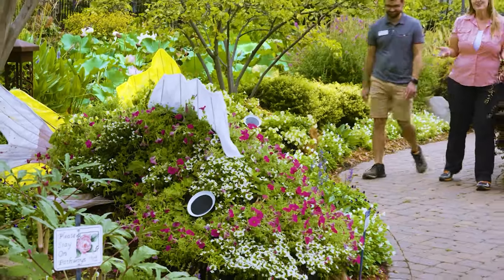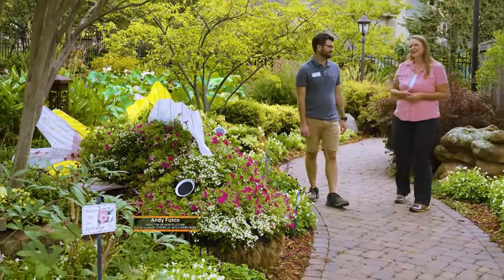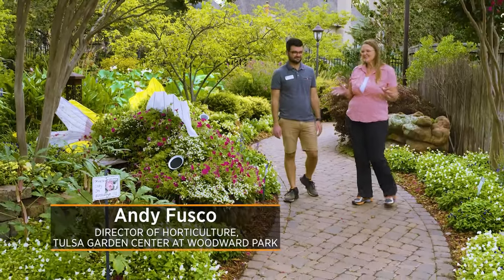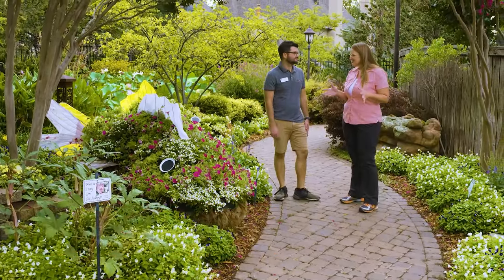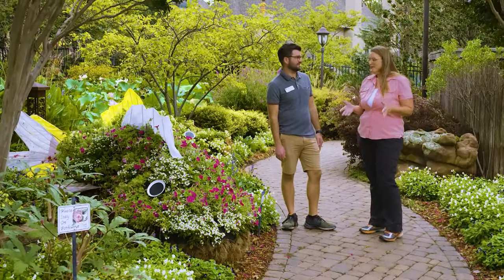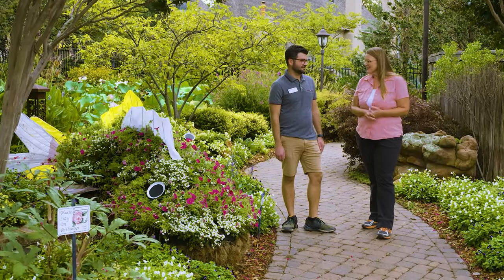Today we are here in Tulsa at the Teaching Gardens at Woodward Park, joined by Andy Fusco, who is the Director of Horticulture. We're looking at some unique designs here today. You guys are an All-America Selections display garden, correct? And as part of their landscape challenge, you've got a fun display — tell us a little bit about this.